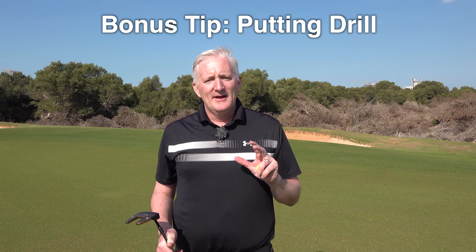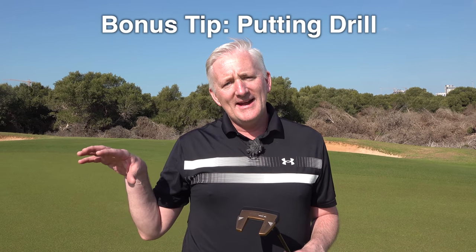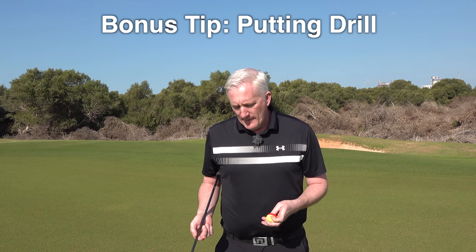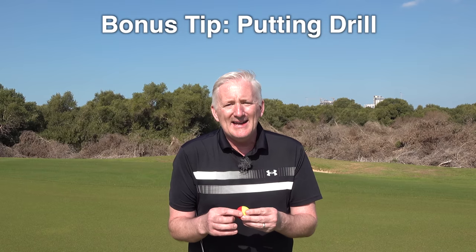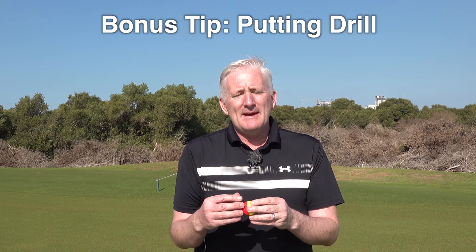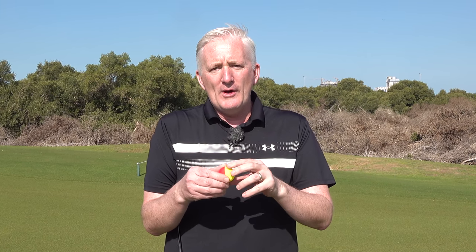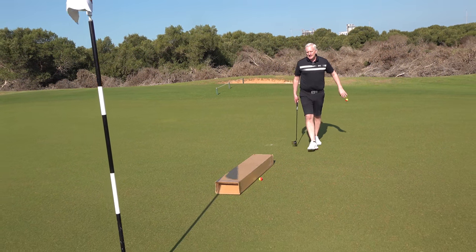Bonus time. Some of you will remember the video we did about the box — the free training aid. Here's another tip: if you haven't seen that video, go and watch it. You can use those two-sided balls that are out now, or simply put a line right around the middle of your ball. That's going to give you feedback of the roll of the putt — making you hit more consistent putts, starting the putt straighter with better strikes.